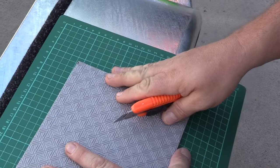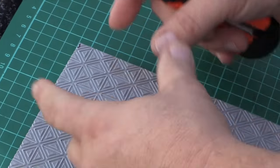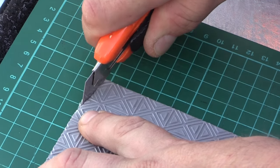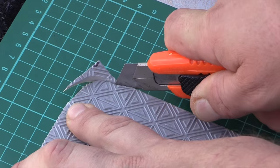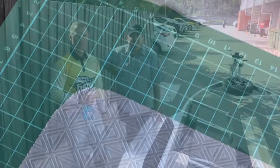If you'd like to round the corners on your Diamond Deck, you can use a bottle cap or coin to mark out the curve as a guide, then it's very easy to cut yourself a nice round corner.